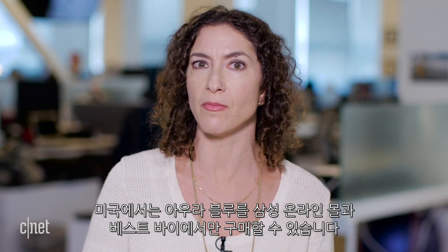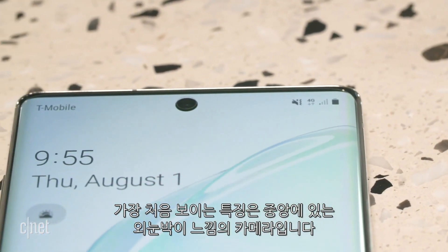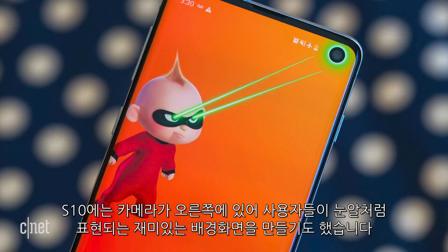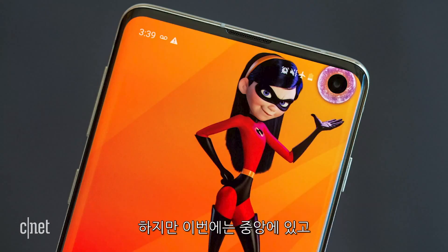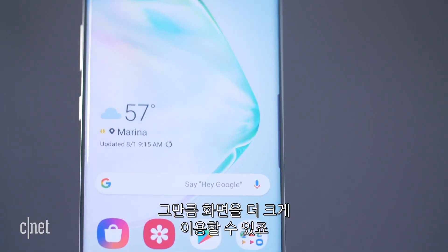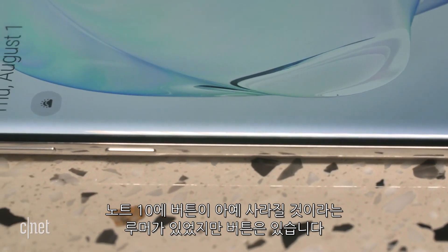The first thing you'll notice is a single camera right in the middle of the display. On the S10 phones it was off to the right, and people made fun of it with creative wallpapers. Now this Infinity O display punch-hole is centered — circular, cut out of the screen — which helps preserve screen space. The phone is very edge to edge as a result.